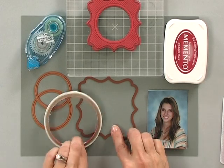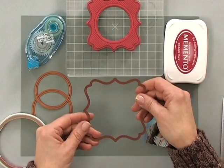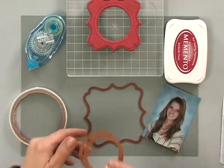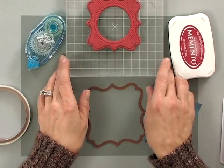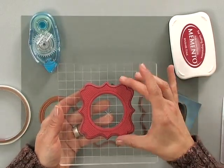First, you're going to need some dies, and I am using the Label 16 die set. I'm using the large frame, and then I have both the standard small and large circles. I'm using one of the stamps from the new Wishing You Joy Stamp TV kit, and this is the big large frame that coordinates with the Label 16 die.